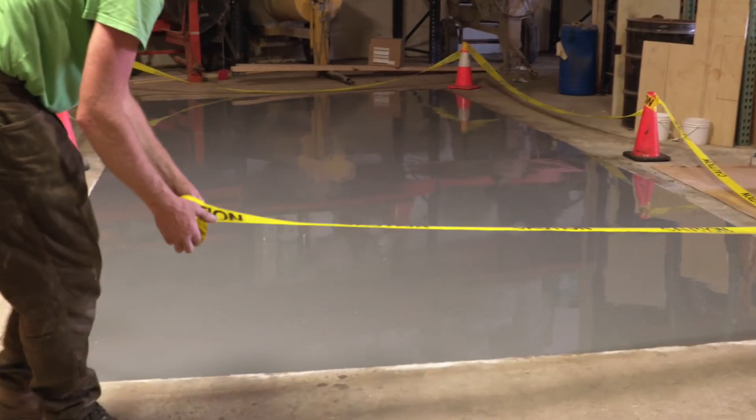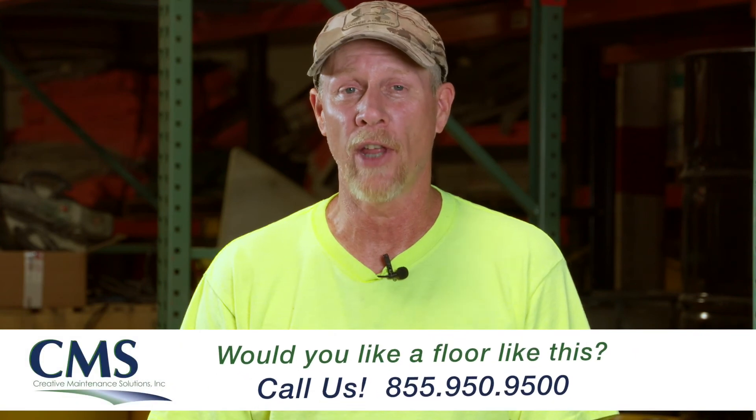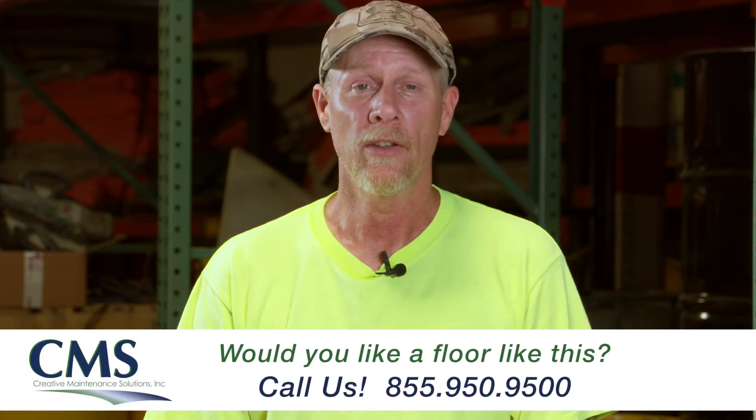Today we got the floor prepared and we put down the pigmented primer coat. Tomorrow we'll put down the metallic base coat with an accent color. We're going to try another accent color after that dries the following day. This is Doug with CMS — thanks for watching.